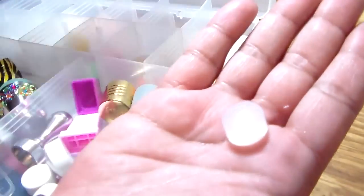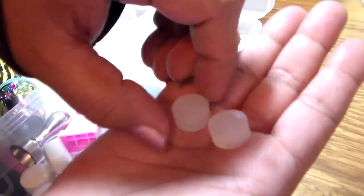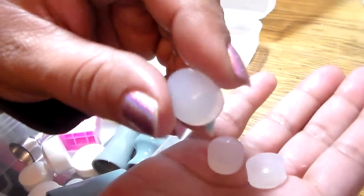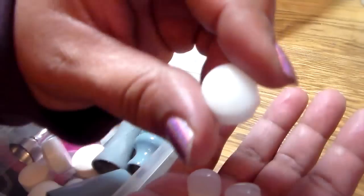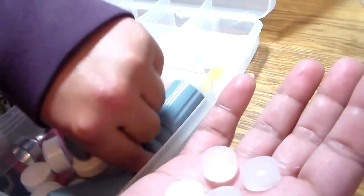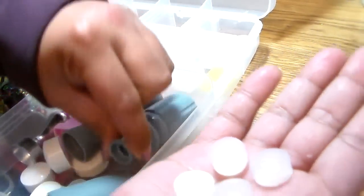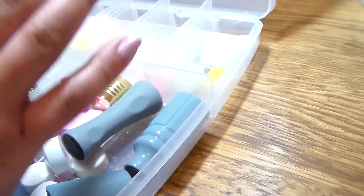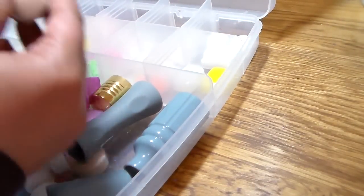Now we have these little itty bitty ones. I have two squishy soft transparent ones — actually I got three of them — and they are really really squishy. I love these. I also have one marshmallow and it is so soft. They're so cute. These are the ones that fit in the back here. I was so happy when these came out because I wanted something small to do single images.